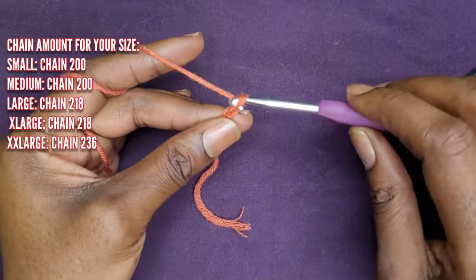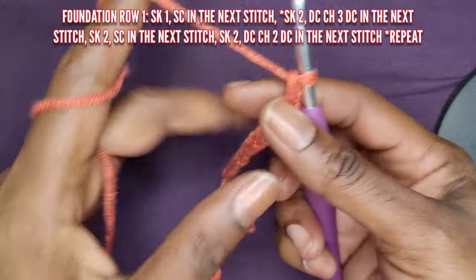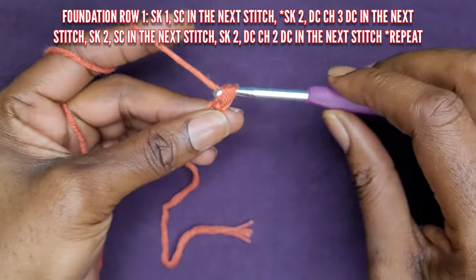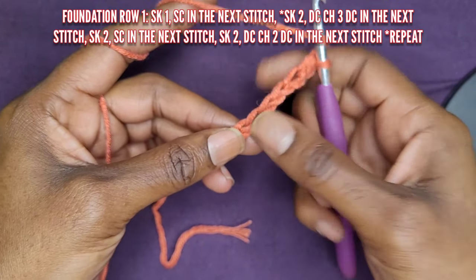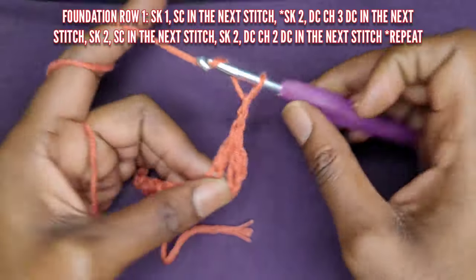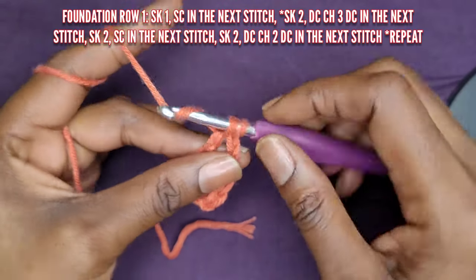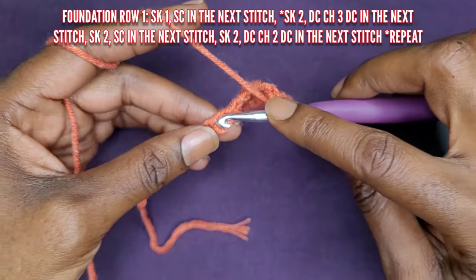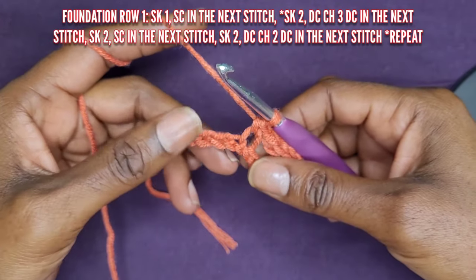Go ahead and chain 12, or chain whatever amount you need for your size. So let's begin. This is our foundation row. Skip that first chain and go into your next stitch with a single crochet. Once you've made your single crochet, go ahead and skip another two stitches — two chains — and go into the next stitch with a double crochet, chain three, and another double crochet into the same stitch, which is basically your V-stitch. Once you've made your V-stitch, skip another two chains and then make a single crochet in the next chain.